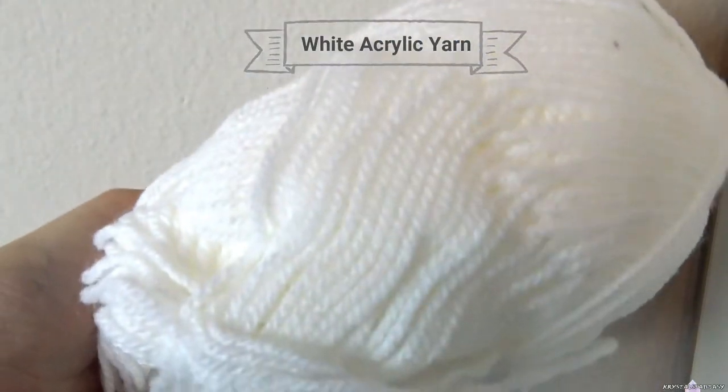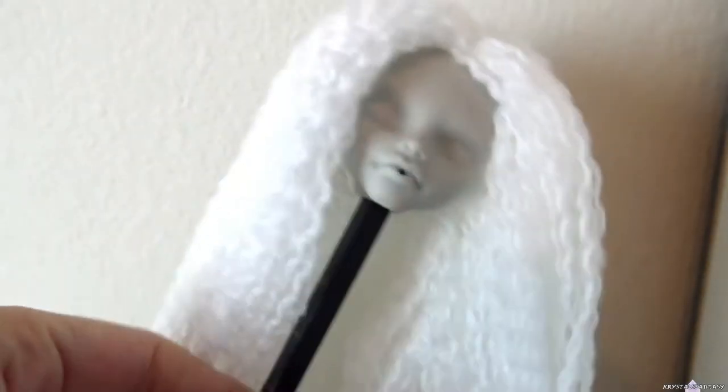I'm using white yarn for her hair. I unravel and re-root it to create a wavy texture.